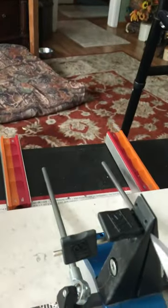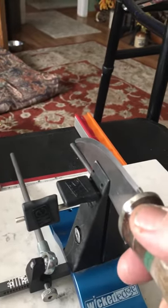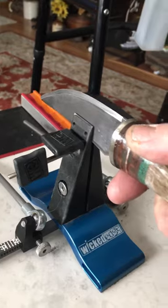Once you drop it in and get it where you want it, all you do is tighten up that Allen key, pull it out, and the blade is locked in there. I'll show you part two next.